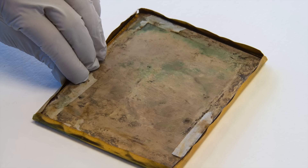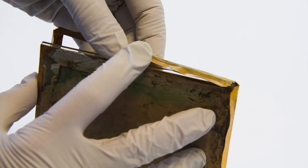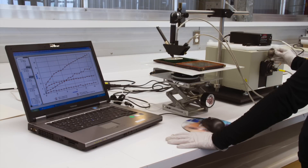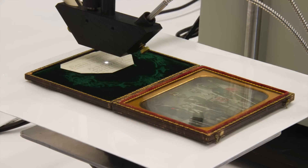To prepare the daguerreotypes for exhibition, Library and Archives Canada conservators first disassembled the daguerreotype package, closely examined each piece, and analyzed deterioration on the glass, brass mats, and photographic plates.